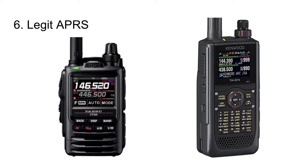Number 6 is what I call legit APRS. I don't just want a radio that sends out a beacon every 10 minutes — I want one that can send and receive APRS packets and messages: position info, text messages, weather reports. One-way beaconing is a showstopper. Probably the only two handhelds on the market that do legit APRS are the Yaesu FT3D and the Kenwood D74A.